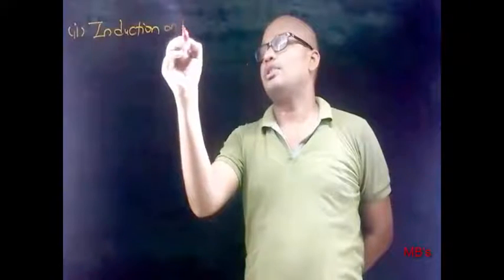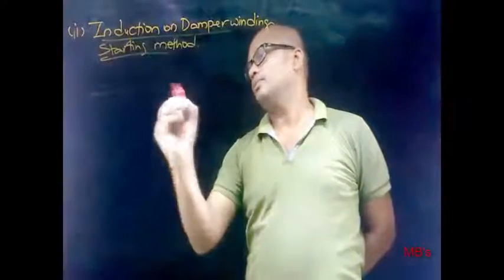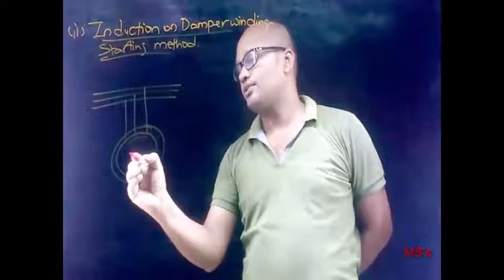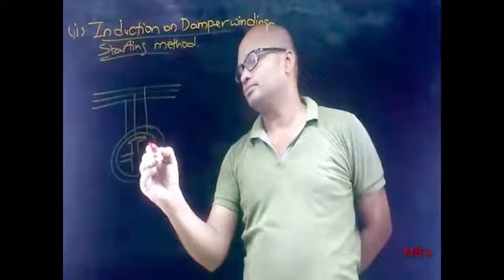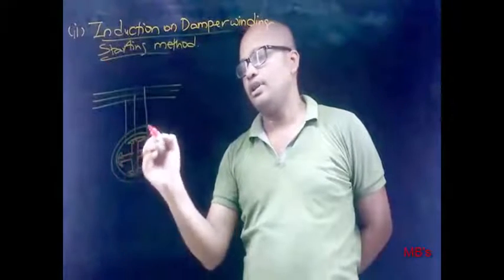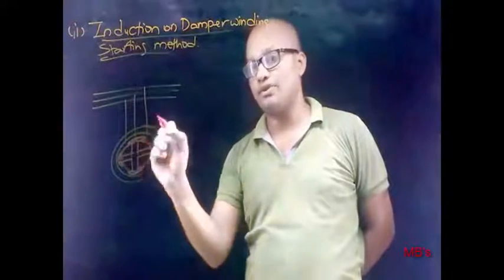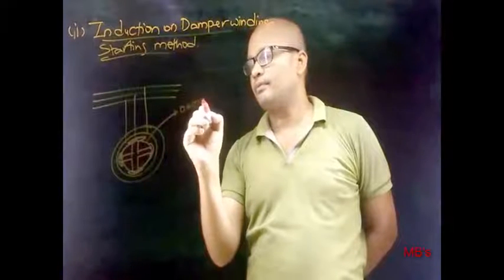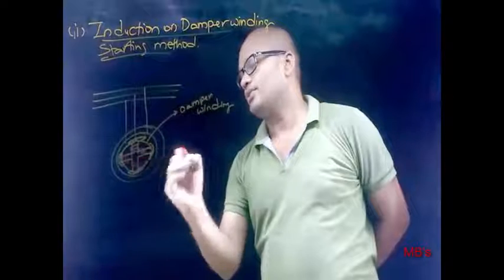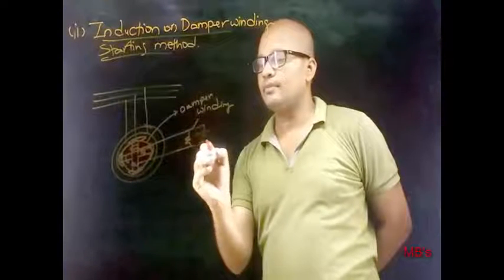Now let's discuss the second method: induction or damper winding starting method. Let this be the input supply to which our synchronous motor is connected. Consider a four-pole salient pole type synchronous motor. The slots in the pole shoes of the salient pole rotor contain damper rotor bars, and the end connections are short-circuited with a copper ring on both sides — this is the damper winding. The field circuit is short-circuited with a resistance, and there is a switch and DC excitation supply.